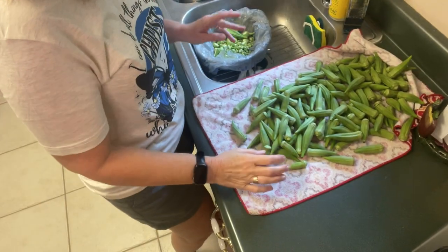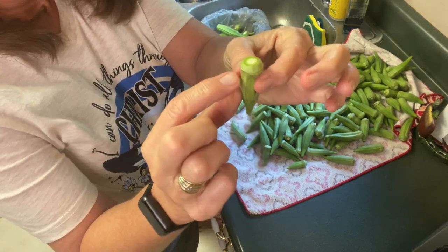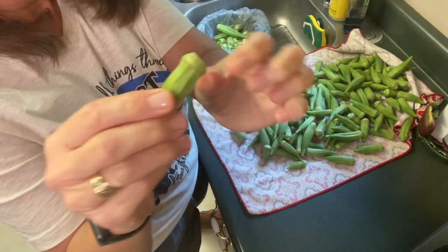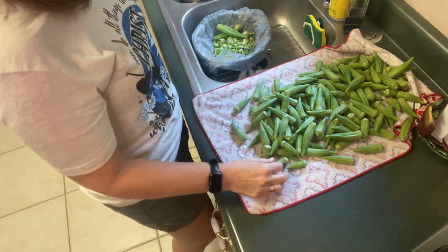Okay, now I've got all of my okra pods trimmed up. I just kind of took that little woody part off, and I do not — do not — indent into this, just that little extra stem. We don't want that.